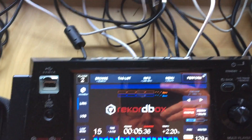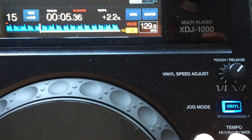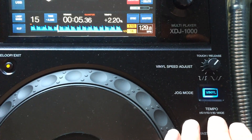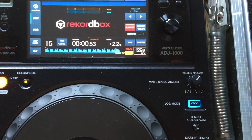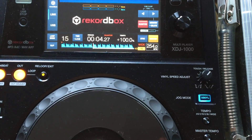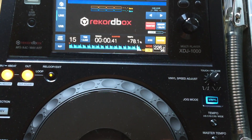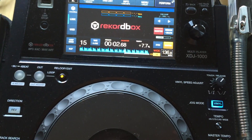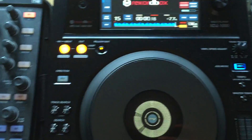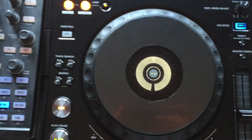You can also change the tempo range — so you can go all the way to wide if you want to, and wind it back to 100 as well. You can do all those little tricks, and of course spinbacks you can do on here as well, which is nice.